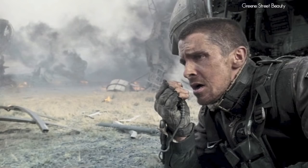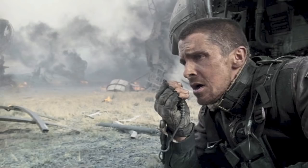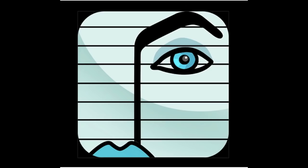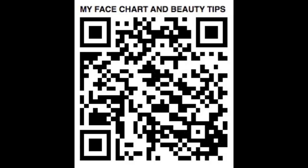Here's another example of Jason Bateman in Identity Thief, and a quick shot of Christian Bale — a good example of splattered dirt. Kim and Melissa also made an app called My Face Chart and Beauty Tips where you can create your own custom composites. They give you Pro Face Sculpting Tips and you can turn it into personalized face charts for you and your client. You can scan the QR code or go to iTunes and type in 'My Face Chart and Beauty Tips.' Thanks, have a great day!